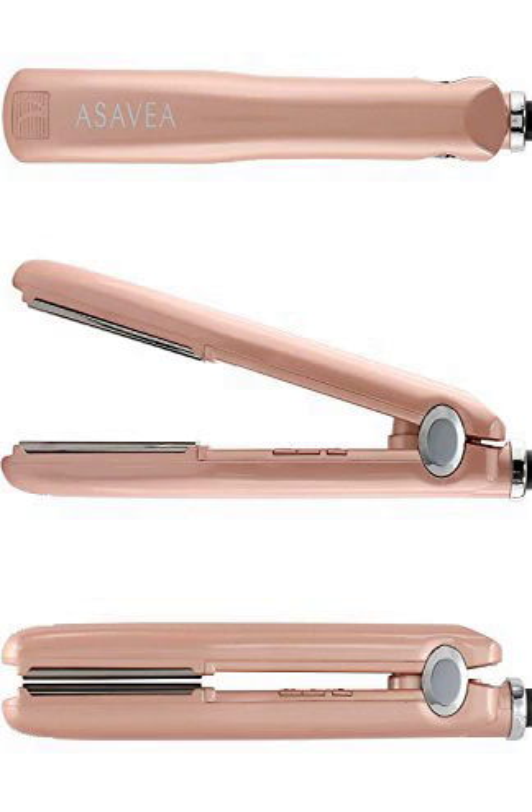Philips Norelco G370 All-in-One Grooming System. The Philips Norelco G370 gives you everything you need to define your style in one convenient all-in-one grooming kit.